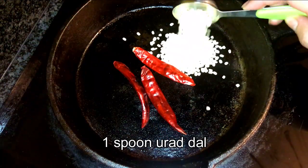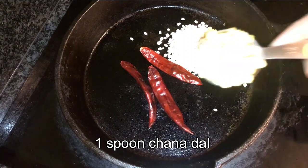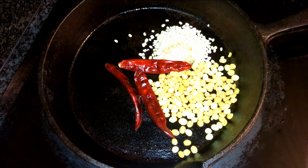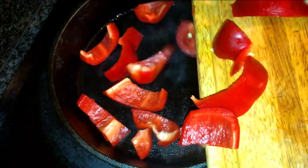For the chutney, I've taken three red chilies, one spoon of urad dal, one spoon of chana dal, and a little bit of oil. We're going to roast it — just make sure it doesn't get too burnt. Once it's nicely roasted, we'll cool it and add it to the blender to make the chutney.